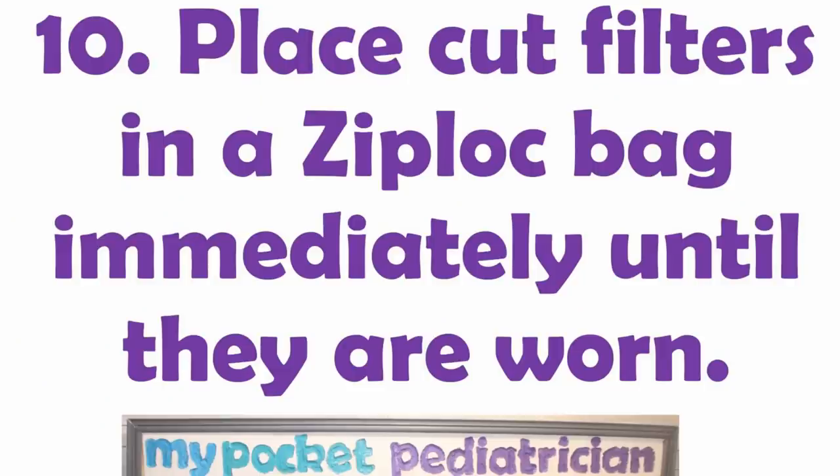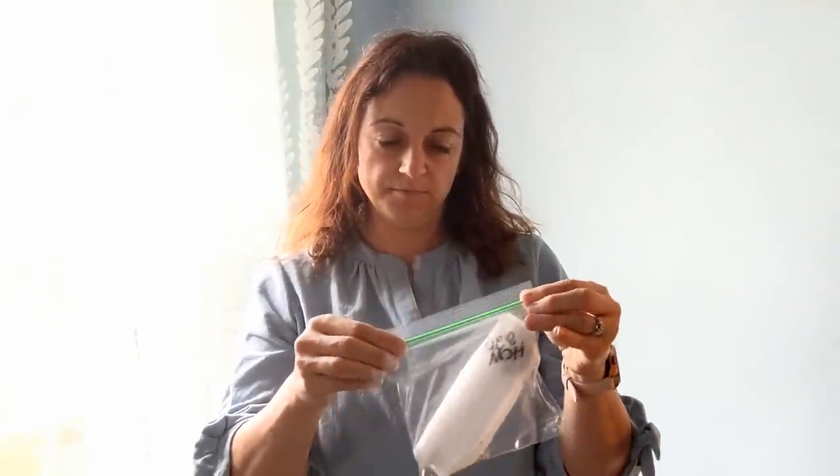Step ten: place your cut filters into a Ziploc bag, seal it immediately, and leave them there until they are worn. Now that my filters are processed and labeled with HCW and the 2200 filtration level, I just need to put them in a Ziploc bag immediately. I don't want these sitting around the house — they'll fill up with dust and particulate matter and be clogged by the time they reach your healthcare worker. I want the electrostatic forces fully ready to go. These filters are one-use only — they cannot be washed, dried, or sterilized in any way I know of that's safe.